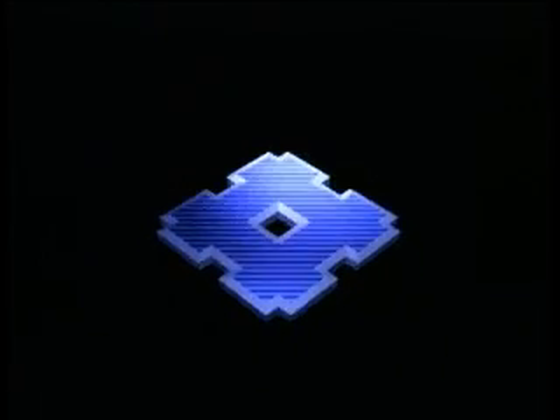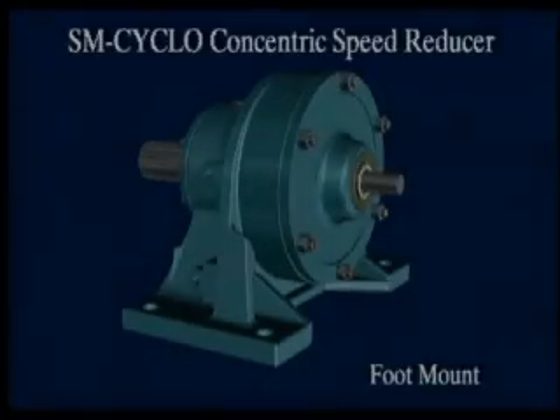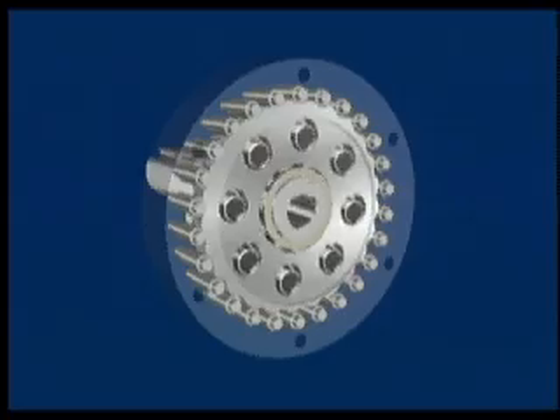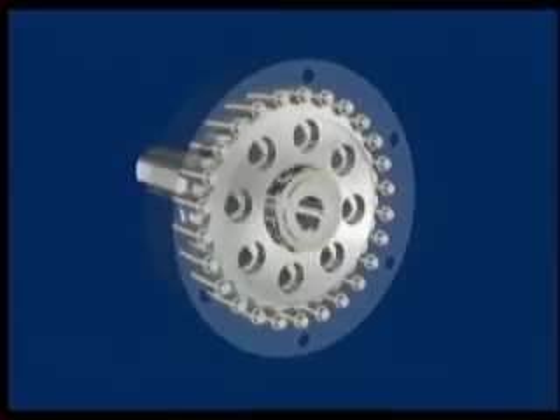Sumitomo Machinery Corporation of America is proud to present our line of SM Cyclo Speed Reducers and Gear Motors featuring the unique patented cycloidal design principle in three configurations: concentric, parallel offset, and right angle, in a variety of mounting configurations.